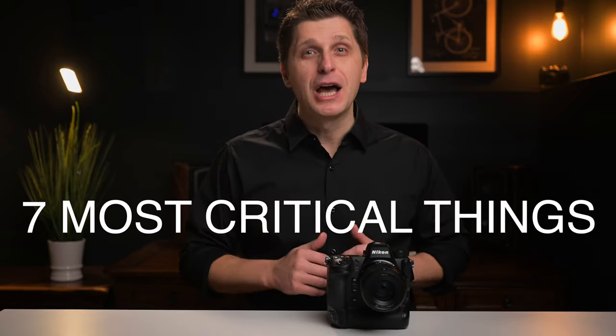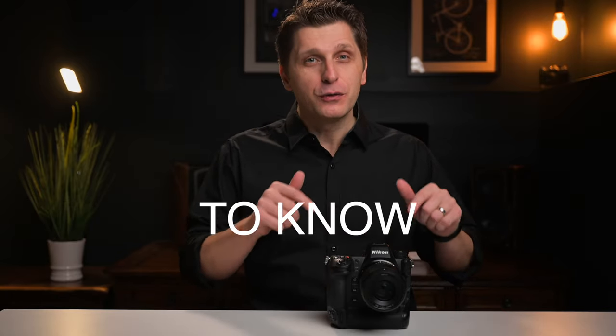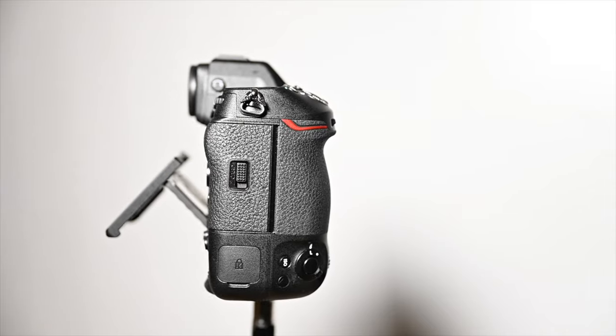My ownership of the Nikon Z9 camera is coming up for one year, and in this video I'm going to go over seven most critical things to know before using your almost perfect Nikon Z9 camera, to ensure that you have the most optimum and seamless transition from other camera systems or previously used DSLR cameras. While there's a small learning curve, I will help you get started, and future you will be glad that you made these camera adjustments.